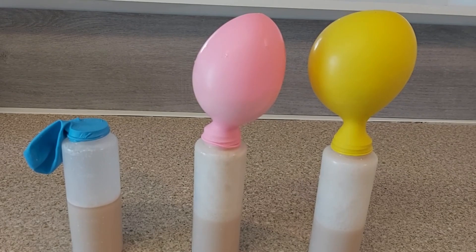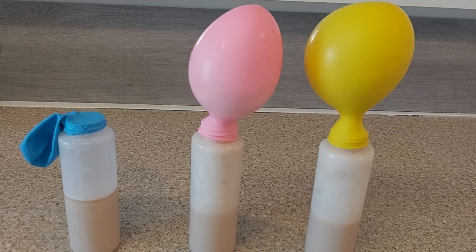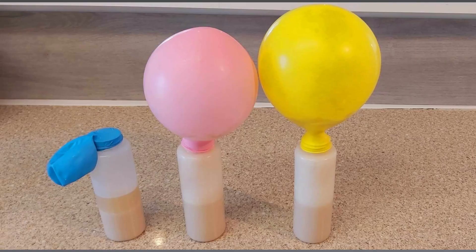The process of yeast feeding on sugar and producing carbon dioxide and ethanol is known as fermentation.